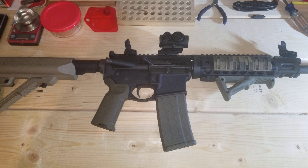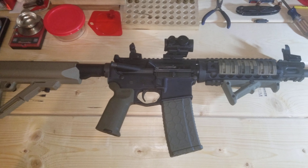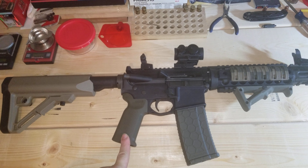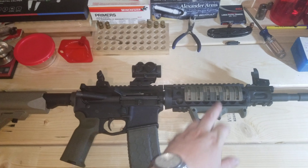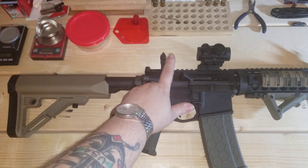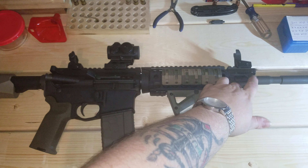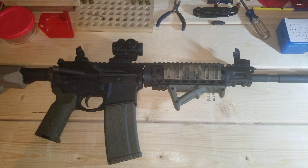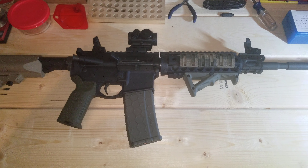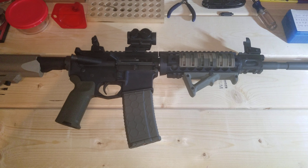From the factory, all that was on this was a regular M4-style buttstock, a standard A2 pistol grip, and standard M4 handguards. The nice thing that did come with it is some Midwest Industries flip-up front and rear sights, and those are steel — not polymer — so they're very heavy duty.